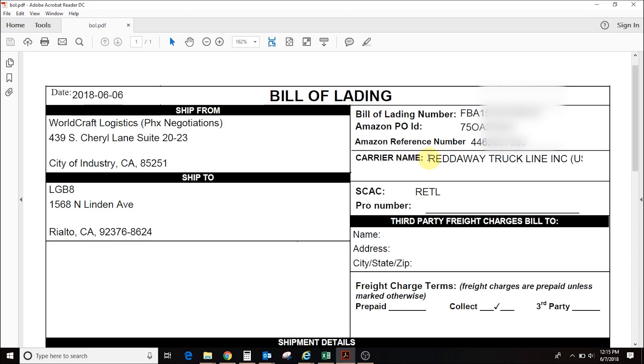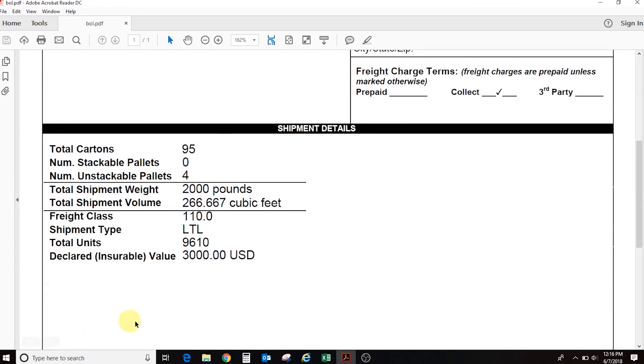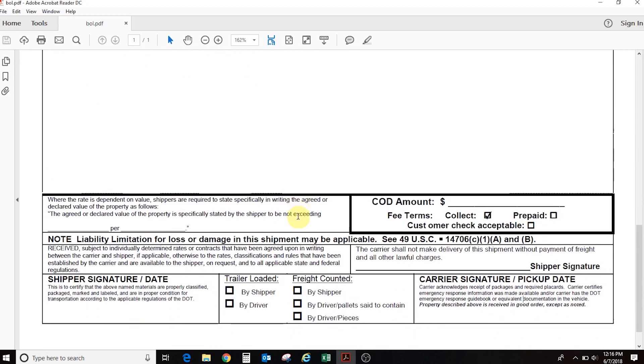Amazon will tell you which carrier is going to pick up the shipment. This shipment is going to be picked up by Road Way. If you have multiple LTL shipments going out, you want to make sure to give it to the right trucker — giving it to the wrong trucker is very bad. This confirms the trucker name. The shipping is paid by Amazon, that's why it says 'collect.' Here is your shipment info: 98 cartons, 95 cartons, the weight, LTL class — all needed to ship your shipment.